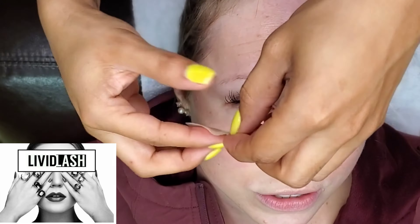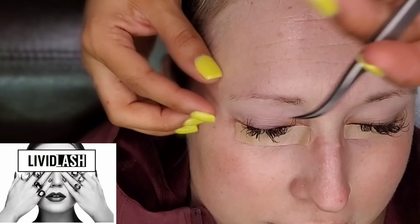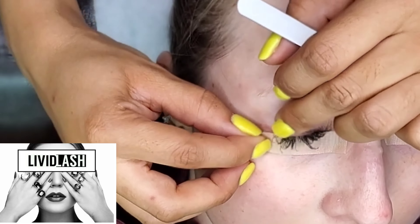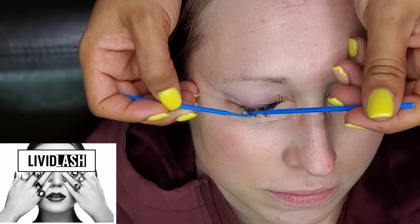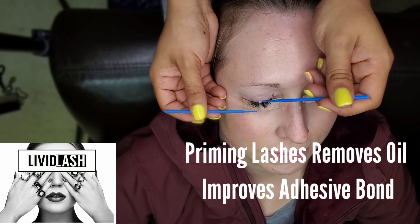I'm securing the bottom lashes with our no-snag micro pour safe tack tape — it's very comfortable for clients. With slight adjustment, I'm cleaning the lashes with microfiber tip brushes with primer on them. This removes the oil.